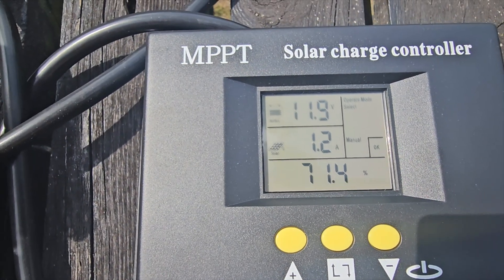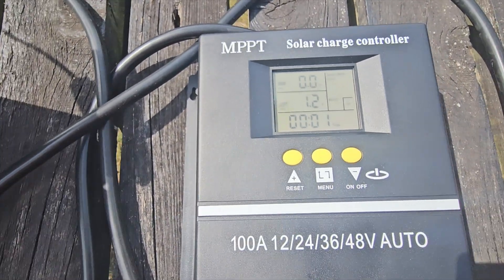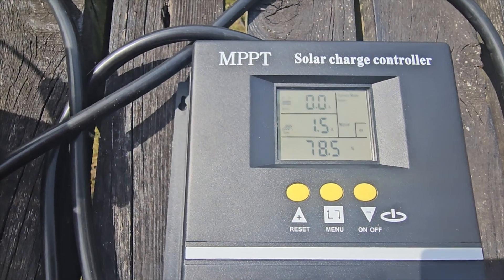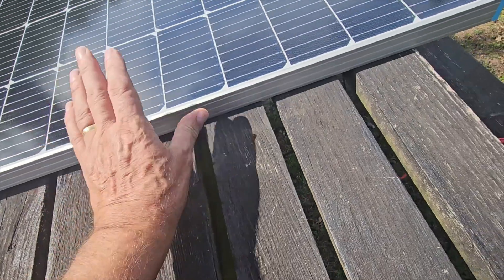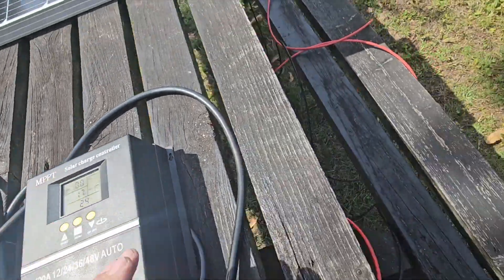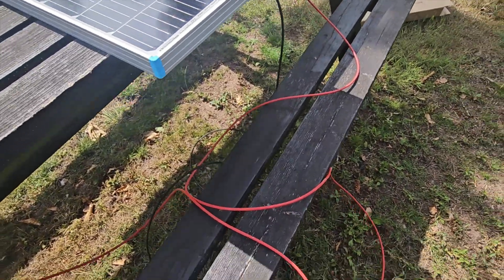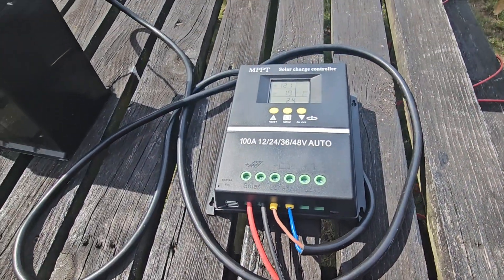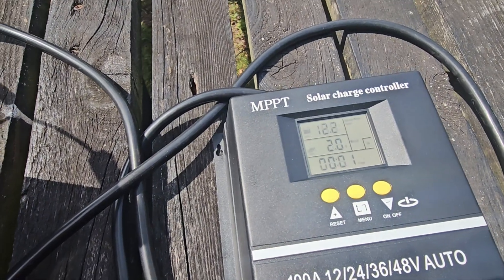1.1... 1.2 amps coming in, 11.9 volts — it's going up! The battery is now being charged. It's not the brightest day but it's working. 1.3 amps — 12.1 volts now, battery's charging up beautifully. That's how simple this is. Cost-wise: 47-pound solar panel, battery was about 30 quid, charge controller was 20 quid. The cables are one of the more expensive parts but you can buy them pre-done off eBay. I'll put links in the description below.